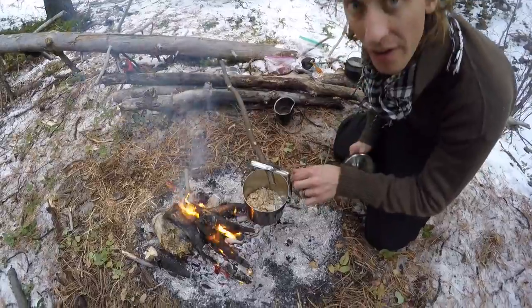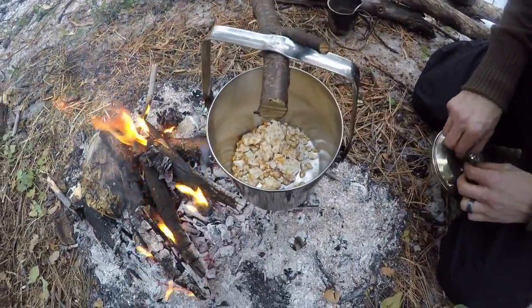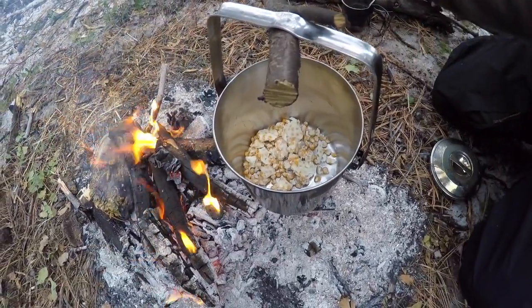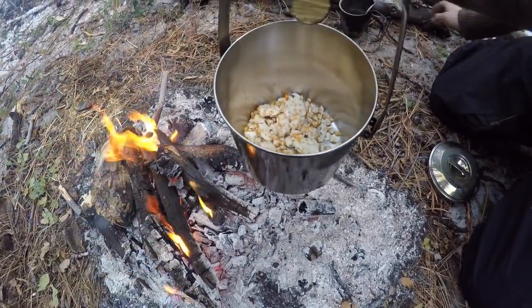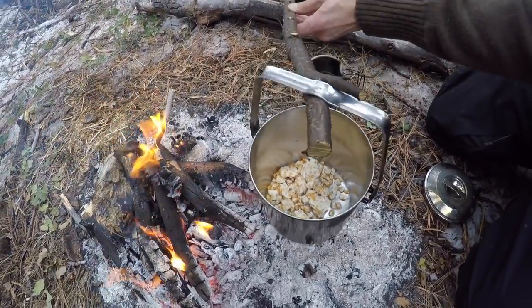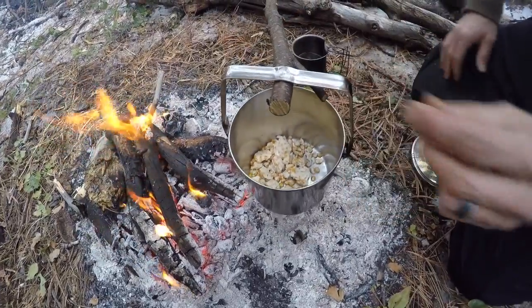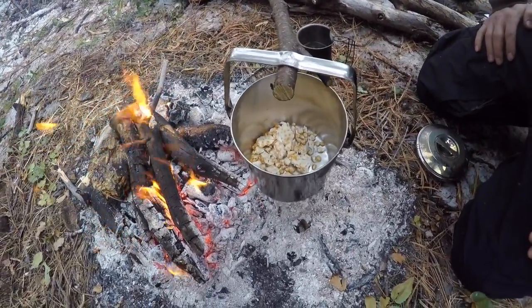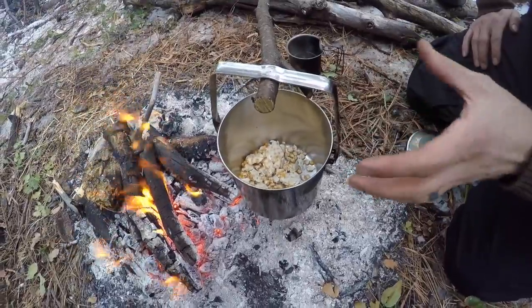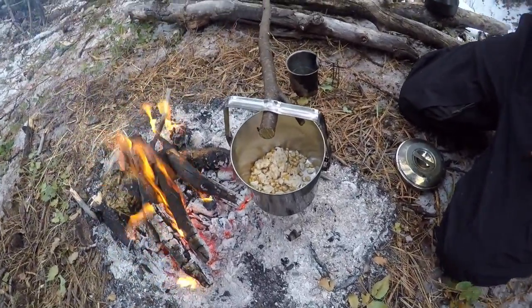And you can already see the butter starting to melt. Let me see if I can lower this just a little bit more — there we go. And as that butter starts to melt, it's starting to heat up that popcorn. I don't want to do it to the point that it actually burns the butter, because then it'll make it nasty. And the other thing is you can just stir that a little bit.